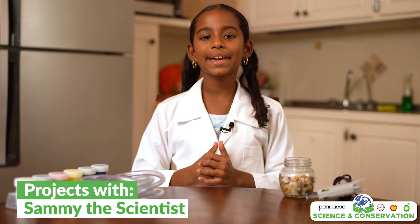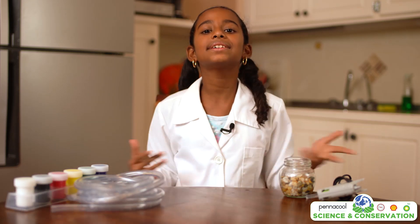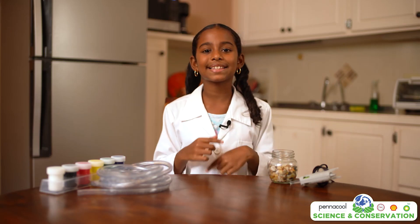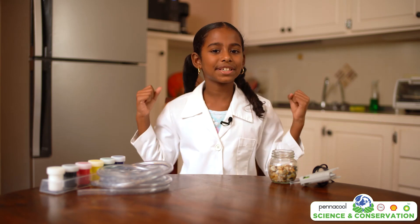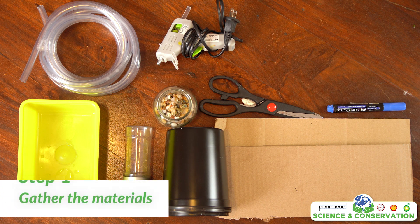Hi everyone! Today we will be making a Rainwater Harvesting House model. This model is going to show our easy tips to collect and use rainwater for activities that we do at home. This is an excellent model as it helps with water consumption as well as being a cheaper and environmentally friendly way of consuming water.